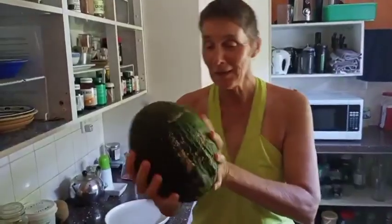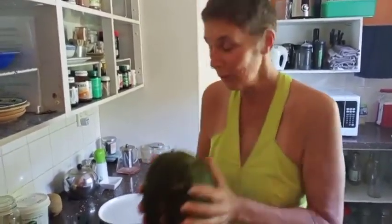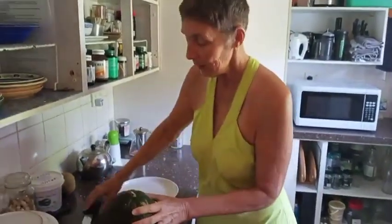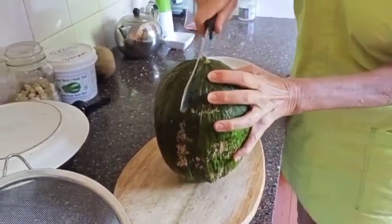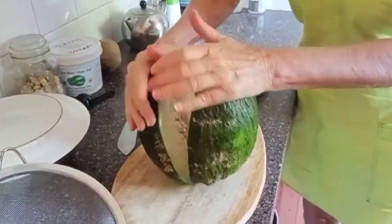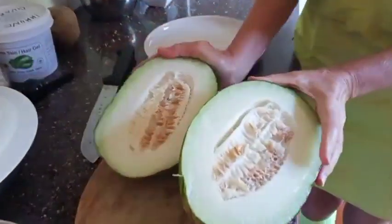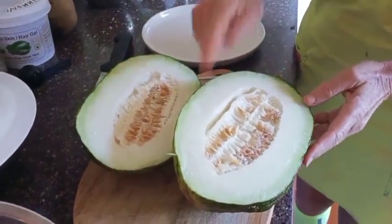Here's our toad skin melon that we picked yesterday. We've chilled it overnight in the fridge so it's lovely and cold, and we're going to cut it open and see what it's like. It's a bit tough to get through, but here we go — look at that lovely, creamy, slightly greeny-yellowy flesh.